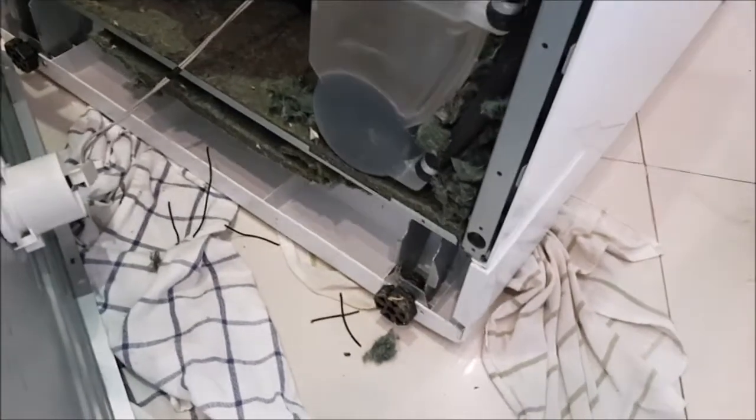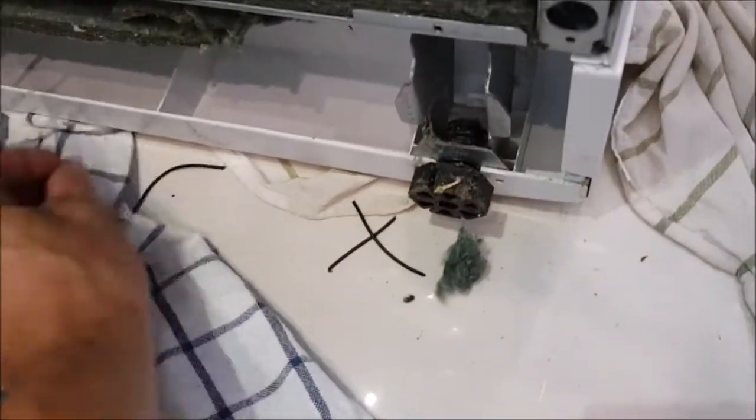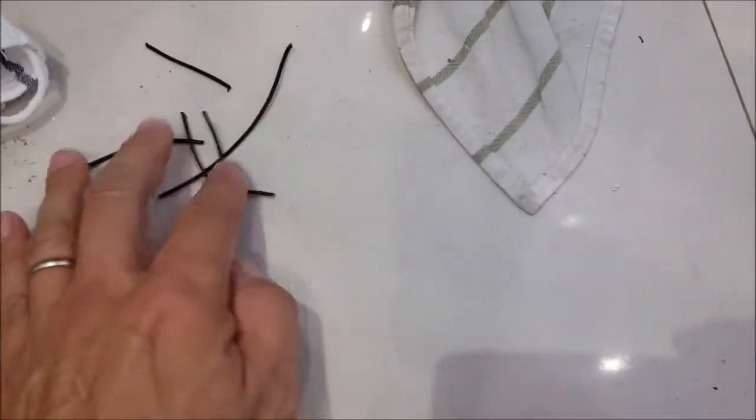Look at this other machine — this is the second one. We have the same thing here; the mouse tried to build her nest there. But look at this: I opened it up and I have five pieces of wire in my hand.